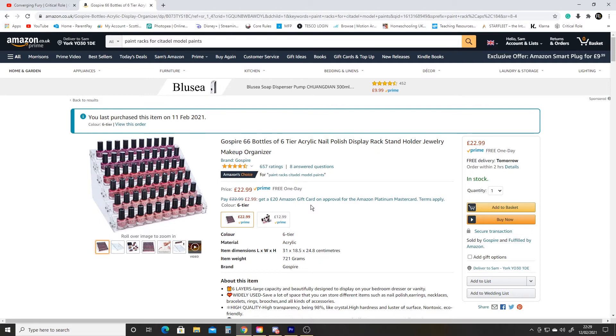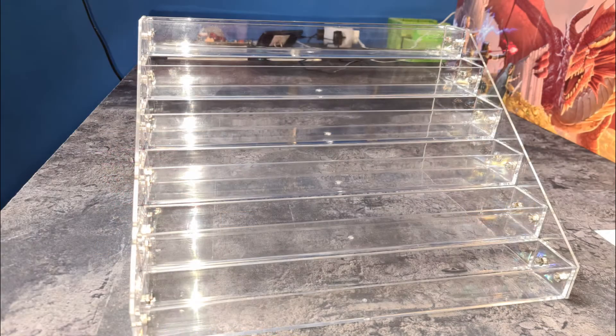£22.99 is a little bit of a steep price point, however I do think it just looks a little bit cleaner, more professional, and actually a way that I could see all the paint pots really easily. So I ordered the kit and it arrived today. I was going to do an assembly video but I'll talk about the reasons why that didn't happen in a few minutes.